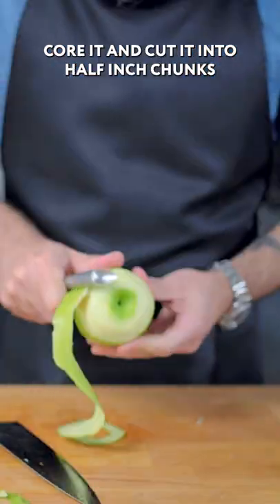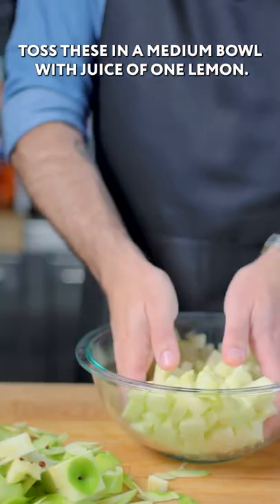Four large Granny Smith apples — peel and cut into half inch chunks. Toss these in a medium bowl with the juice of one lemon.